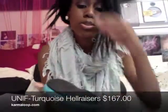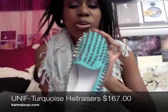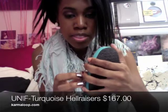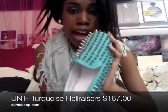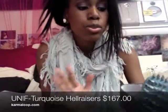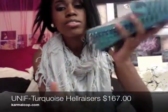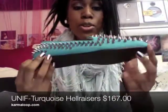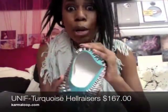And these are my Unif Hellraisers. I got these in turquoise. The turquoise color is a Carmaloot exclusive, so I figured I'd go different. Most people that get these shoes get them in black. I got these on Carmaloot — you can only get the turquoise ones there.